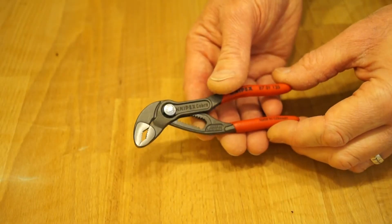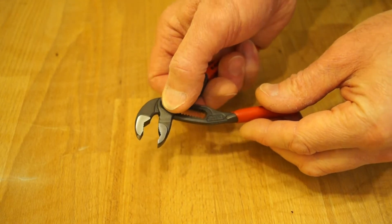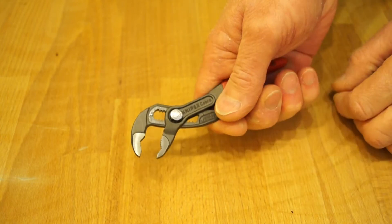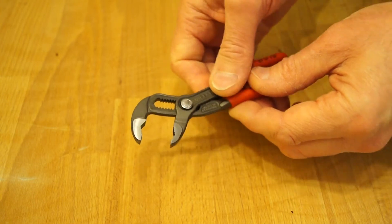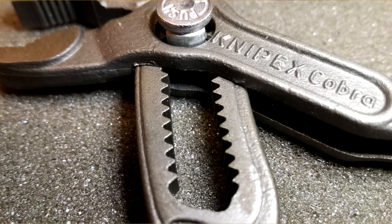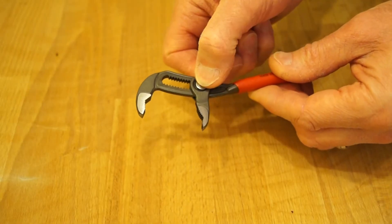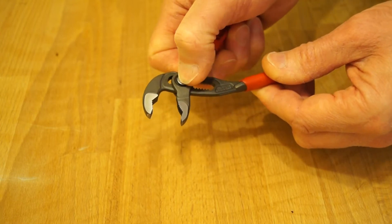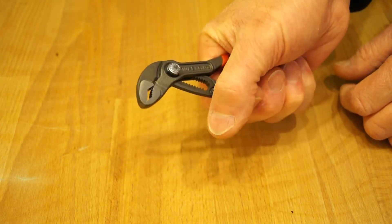How easy is it to adjust these jaws? Well you simply open them a little bit, push the button through, snap them into position. And you've got quite a range of different sizes because you've got these little teeth on each side. You can get quite a fine adjustment on these little fellows — however small or large you want them, they're quite good.